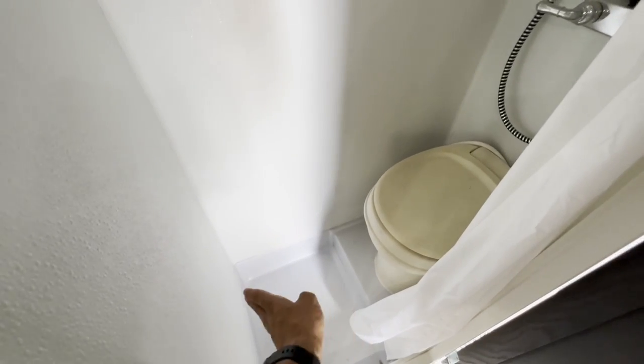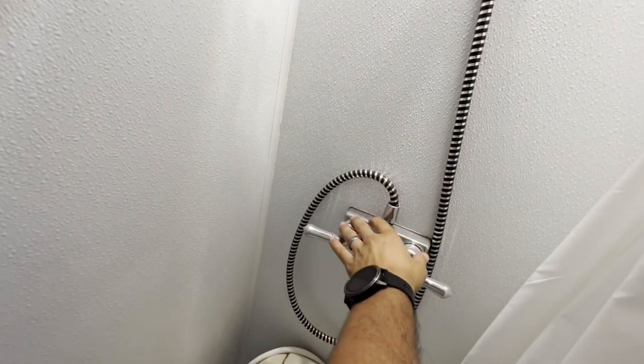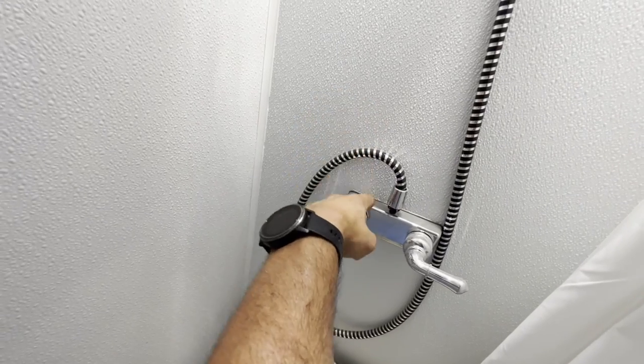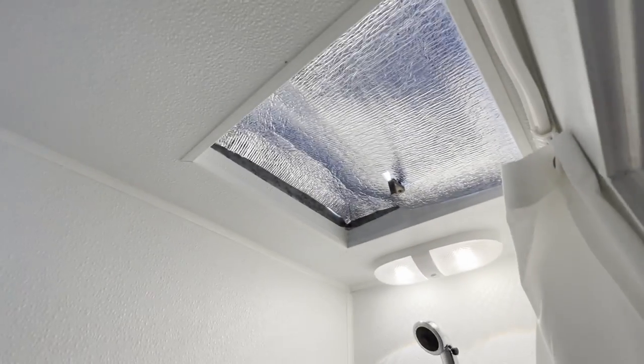Got the original toilet, got a shower pan that's three inches longer than the factory, I believe. Got the light, the shower, the water heater. The outlet for the hot water heater is right here, so it goes down and tees immediately — you have hot water instantly in here. I have that covered because it's hot and it's summertime.